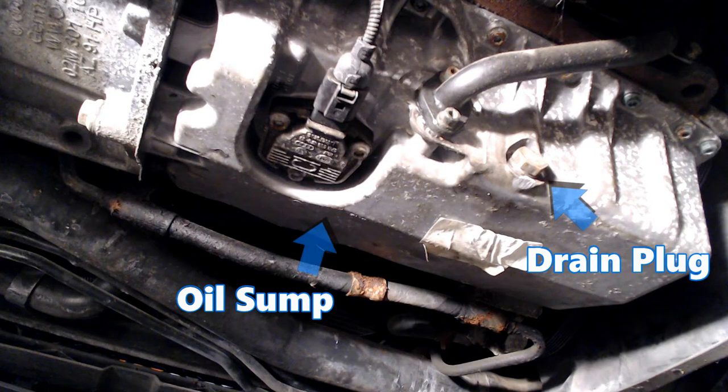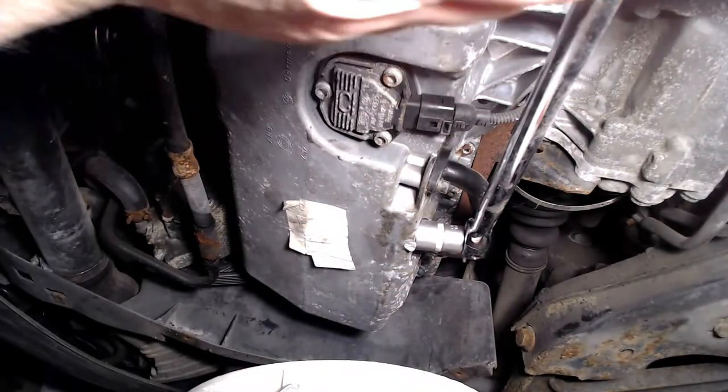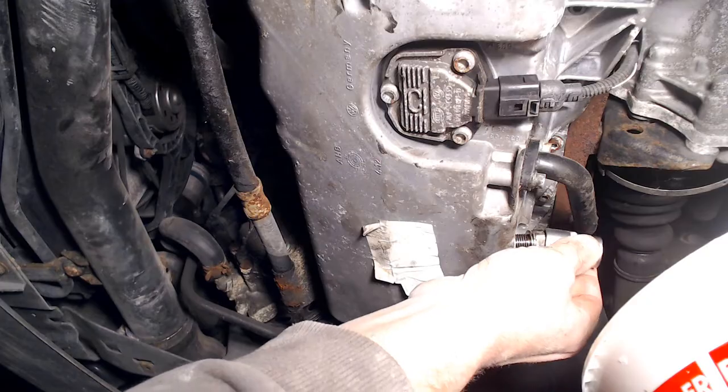Here we can see the oil sump that holds the oil reserve for the engine, also shown is the drain plug. This is located at the bottom rear of the sump and needs a 19mm socket to loosen and remove so the oil can drain away. Worth noting, you should have a container suitable to catch up to 5 litres of hot engine oil. So make sure you have your container ready.